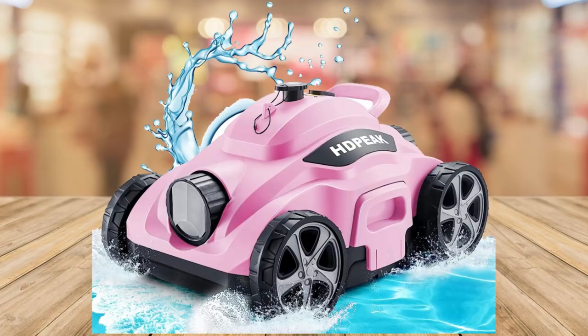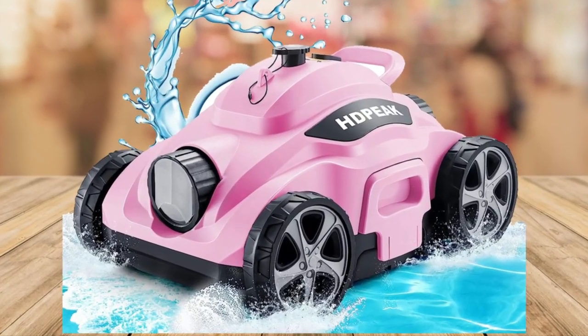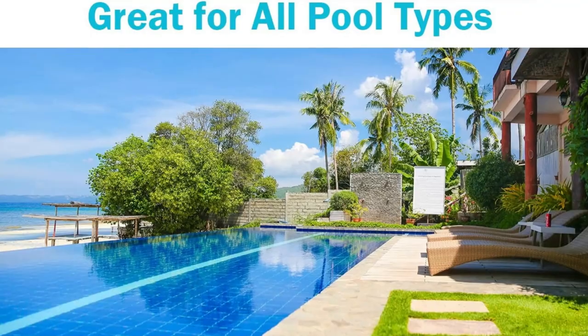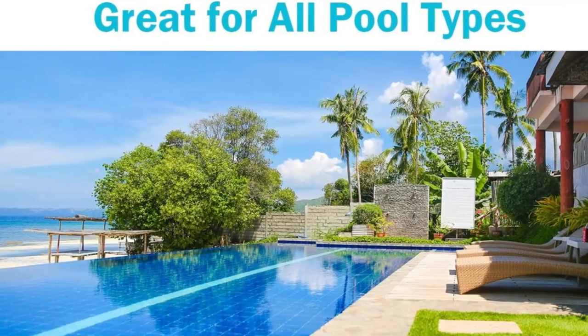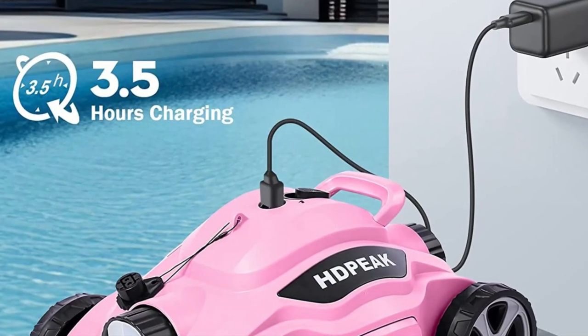Welcome to our poolside oasis. Now imagine this: crystal clear water, not a leaf or debris inside. With the HDPEAK Cordless Robot Pool Cleaner, this dream can become a reality.